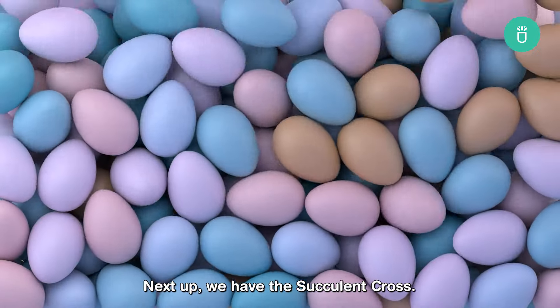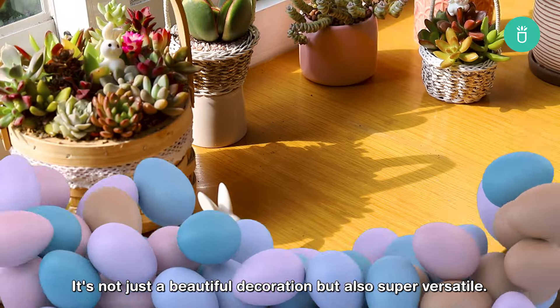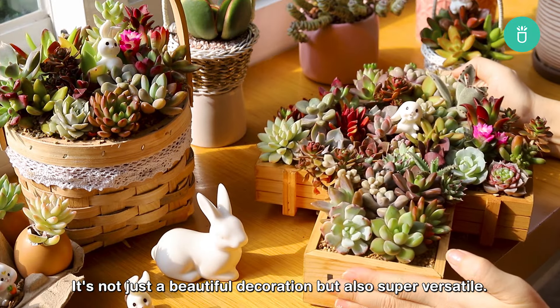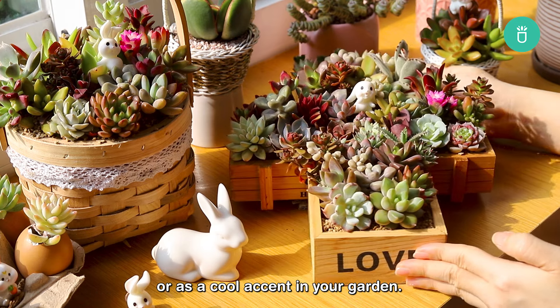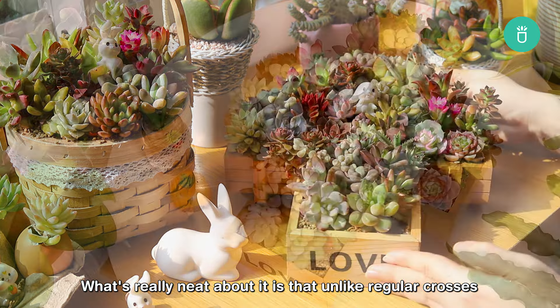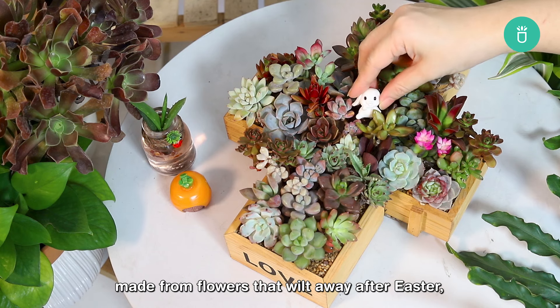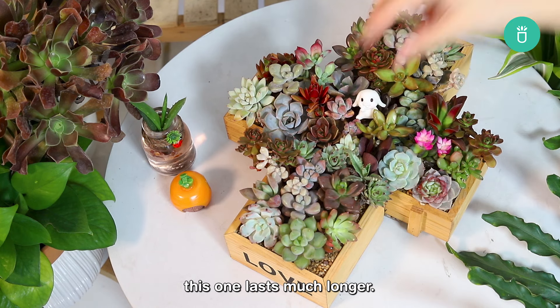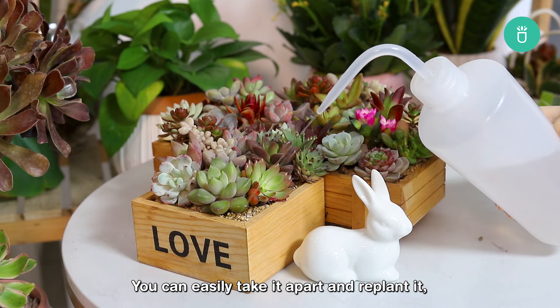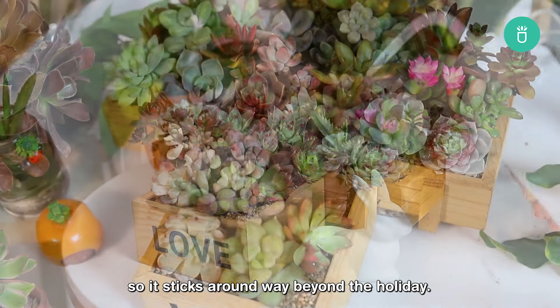Next up, we have the Succulent Cross. It's not just a beautiful decoration, but also super versatile. You can use it as a centerpiece on your table or as a cool accent in your garden. What's really neat about it is that, unlike regular crosses made from flowers that wilt away after Easter, this one lasts much longer. You can easily take it apart and replant it, so it sticks around way beyond the holiday.